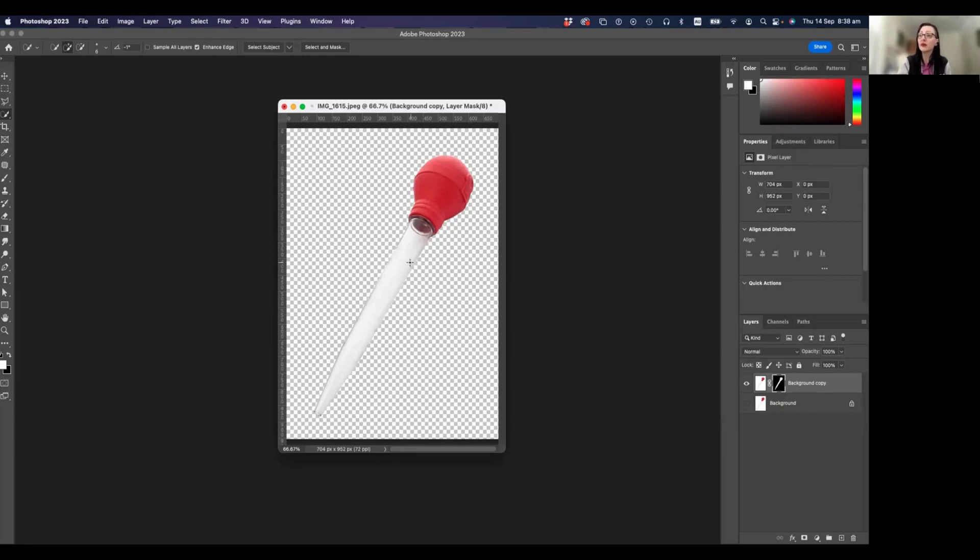We could just leave it at that — the turkey baster with no background. If we were to bring it into a program like Canva, save it as a PNG for a website, or even bring it into StreamYard like I showed in a previous video, it would come in just like this with no background. But I want to go a little bit further, because the turkey baster is actually transparent in itself — you can see through it — so I want to make that glass section slightly transparent too.